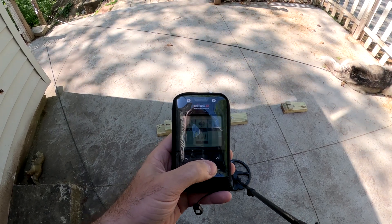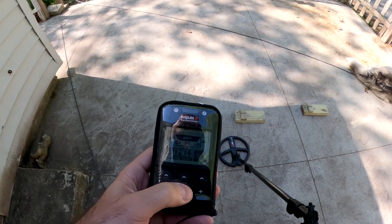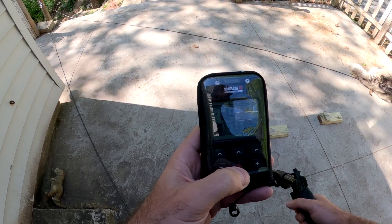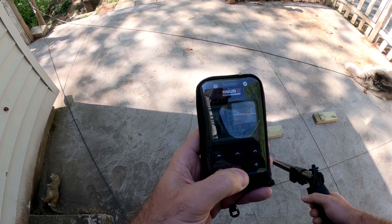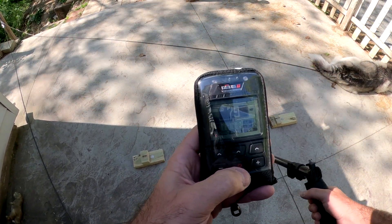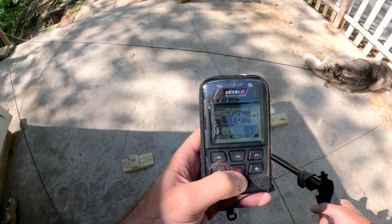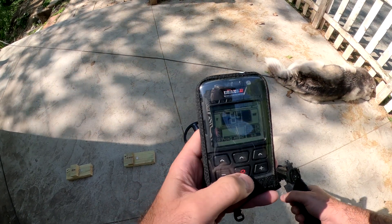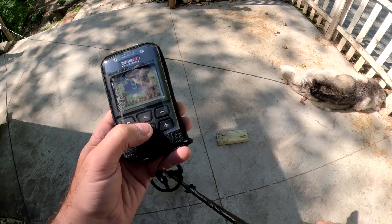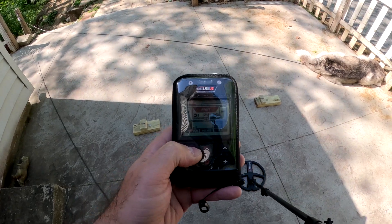So now we're in 1.00. I haven't touched anything — just stock Fast program. Here's the quarter. Look at that — 82. Here's a nickel: 78, 79. So it's actually up-averaging that nickel now. And here's a dime. Wow. They rolled a lot out with this update, that's for sure. That is a huge improvement from anything we've seen in the other updates.